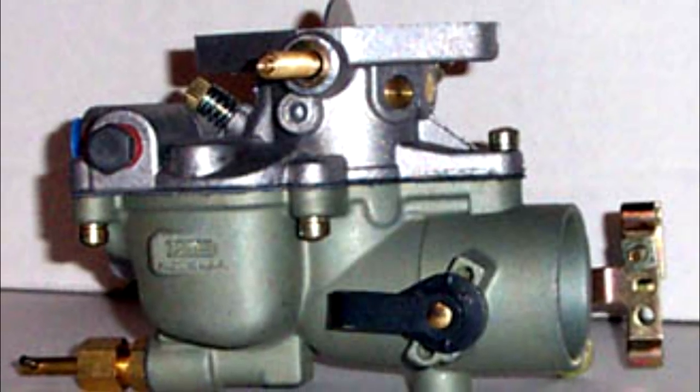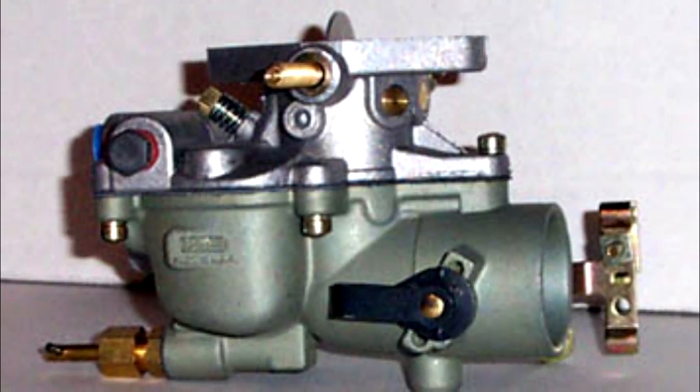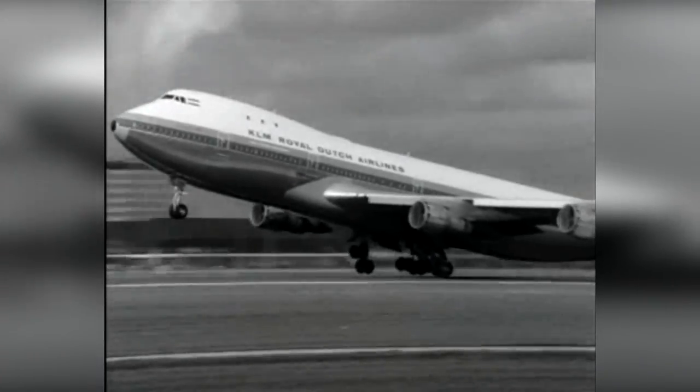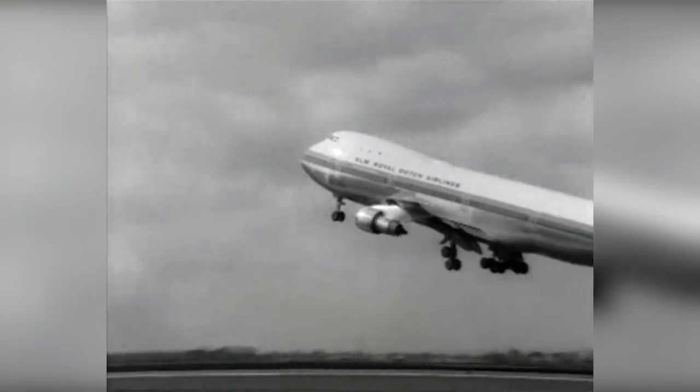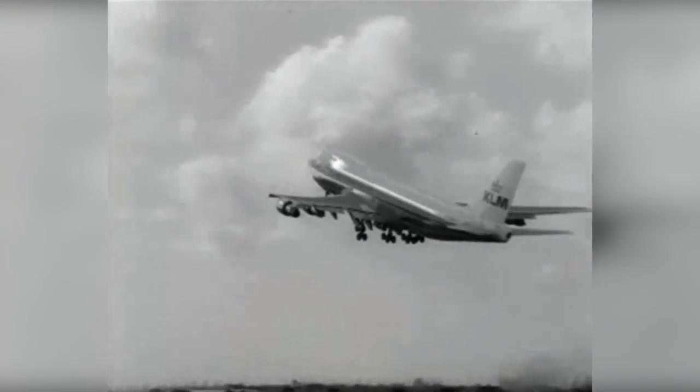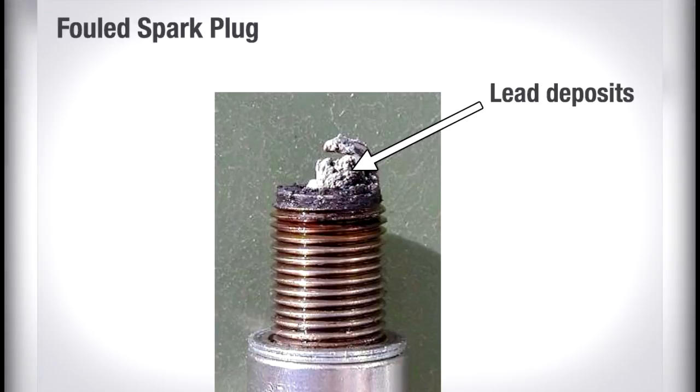Carburetors are normally calibrated at sea level air pressure, with the correct fuel-air mixture ratio established with the mixture control set in the full rich position. However, as altitude increases the density of air entering the carburetor decreases, while the density of the fuel remains the same.